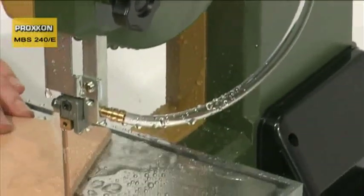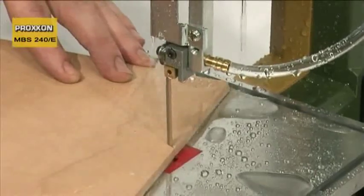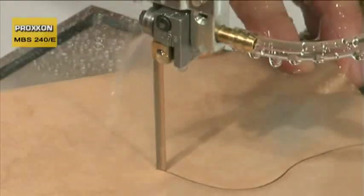A standard feature is the all-round channel in the machined die-cast aluminium saw table, which drains off coolant.